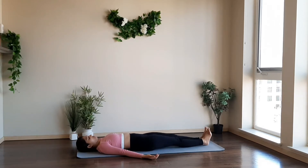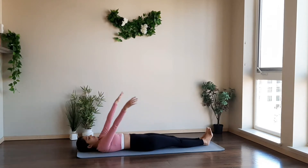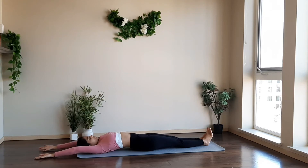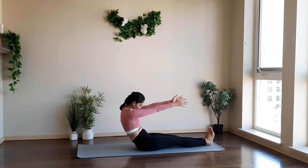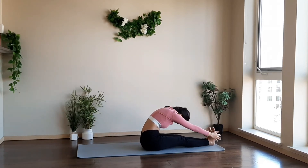Now bring your hands closer. Take a deep inhale, raise your arms up, and take them over your head. Stretch your body. And as you exhale, come to the seated position. Roll your spine, keeping your legs grounded to the floor. And as you exhale, go for the forward bend.